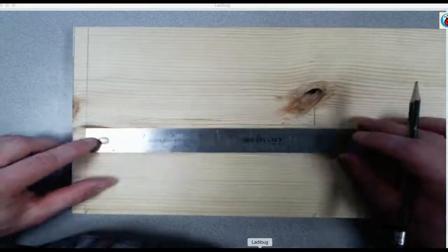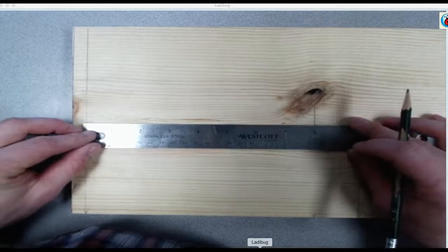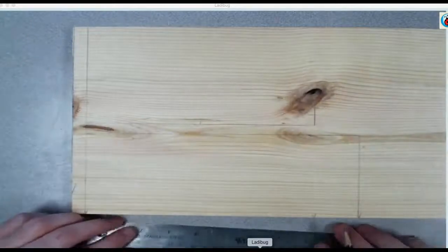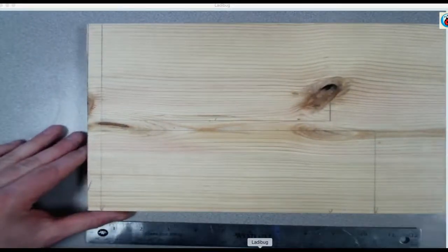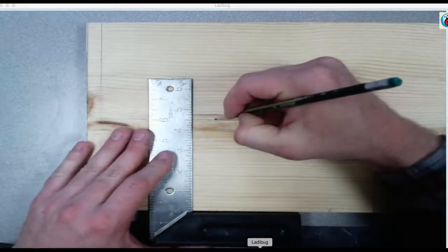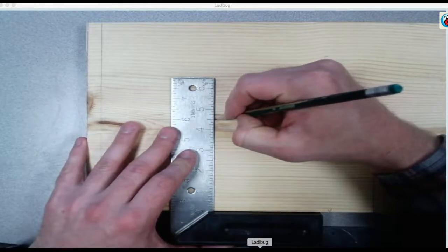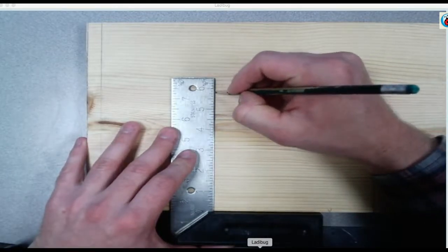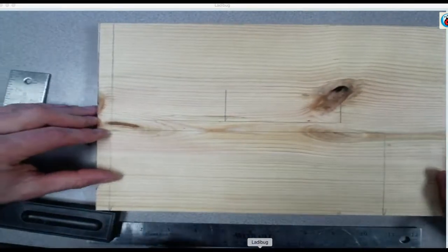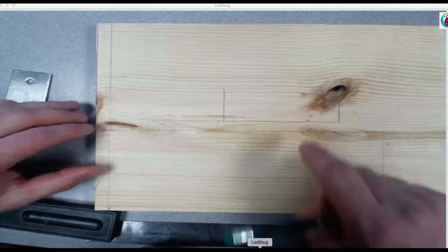Then put your zero of the ruler here, make a mark at four. Take your square, slide over, draw a line from that mark you just made up to six, and connect here to here to here.